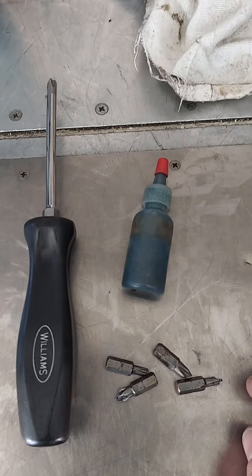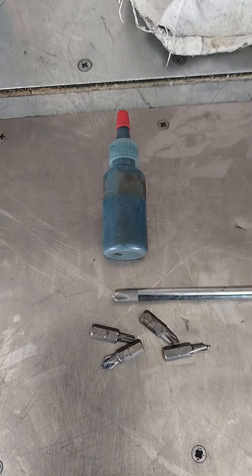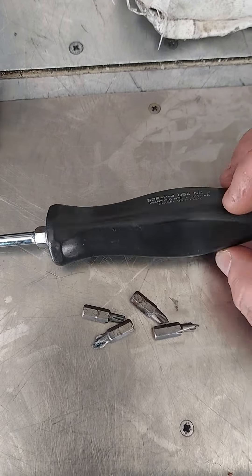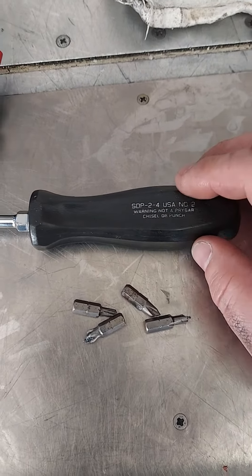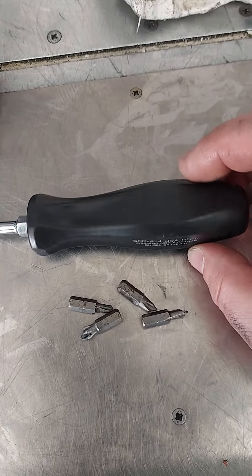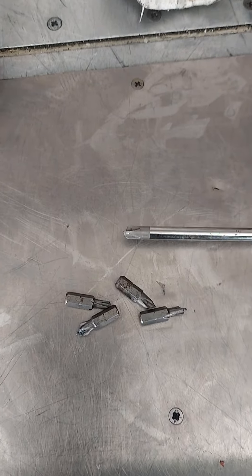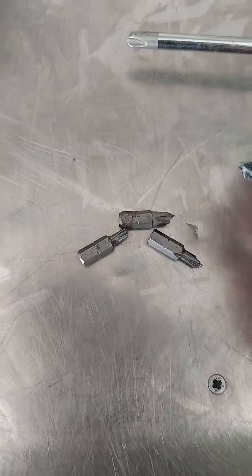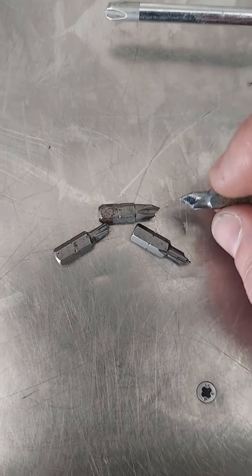Hey guys, just a quick one for posterity. Williams screwdriver — remember how I reviewed these and I said Williams was Snap-on's direct competitor, then started making tools for Snap-on and now is owned by Snap-on? Well, we broke the screwdriver and five bits taking out about 20 screws.